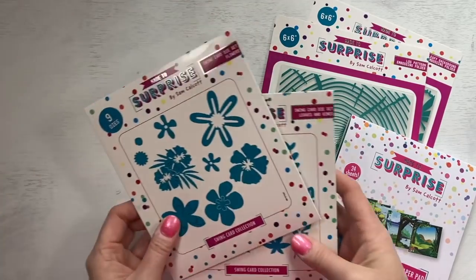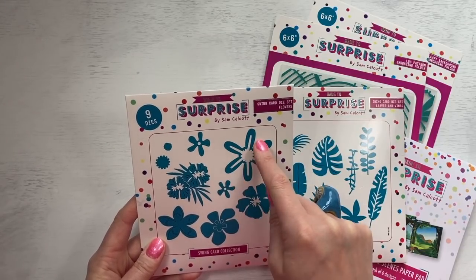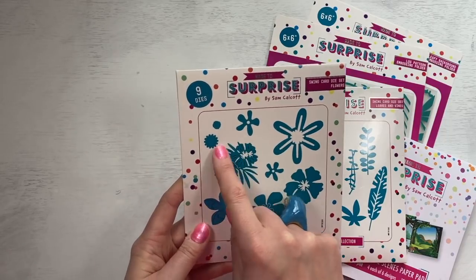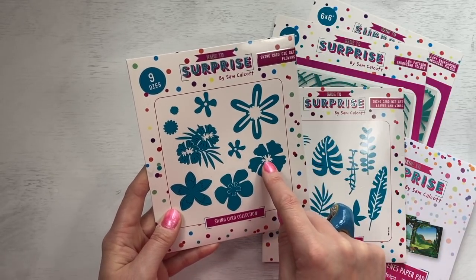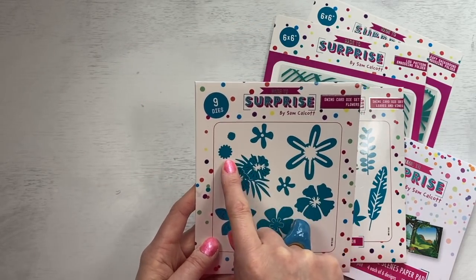And then you have your tropical leaves and flowers. I love this one because it die cuts two pieces - it will die cut the inside and then obviously that outer frame, so you can swap over the centre and make some really nice looking flowers. This one is really nice to paper piece. You've got these ones here with holes in the middle so you can pop stamens through them, and you can paper piece the middle here - this makes a really nice hibiscus. Layer these ones up, so some really nice styles that you can create. And you've got your centre there as well.